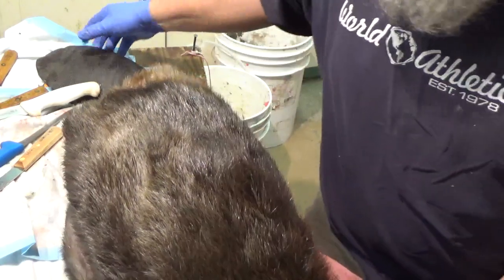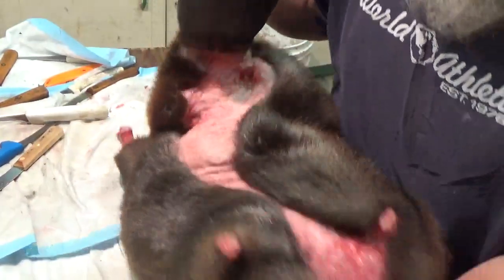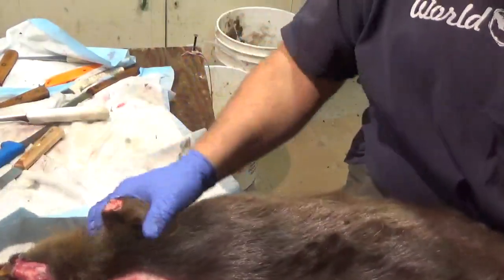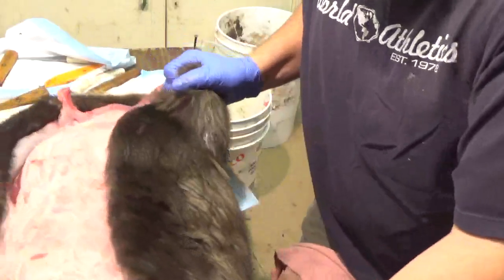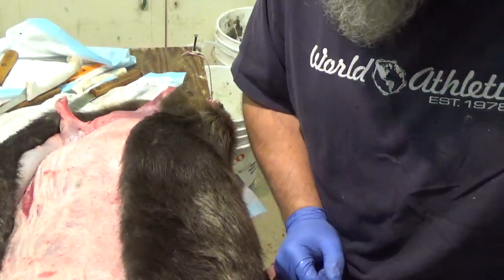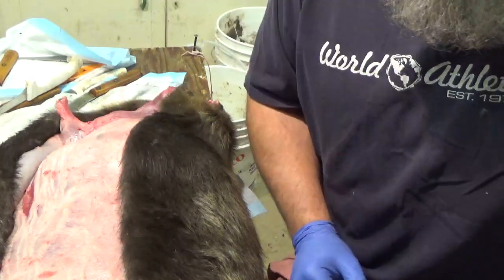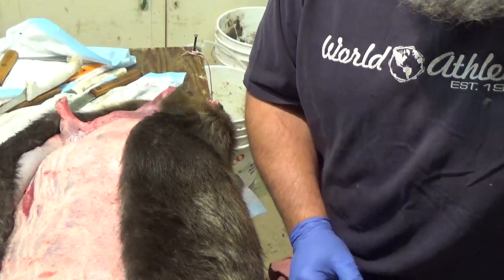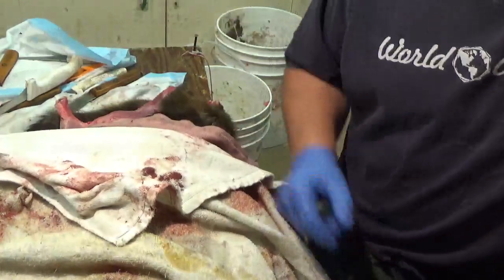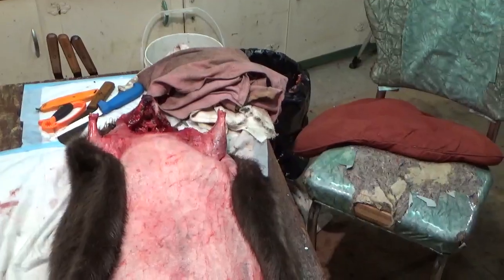Hope everybody got a good idea of how I do it. We'll flip them over and do the other side. Everybody have a good night — we'll talk to you later. And I failed to say this in a few of my last videos, but life is better in the mountains, guys, girls, ladies, gentlemen. Have yourselves a good night and we'll talk to you soon.